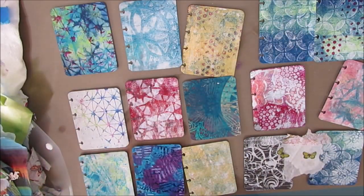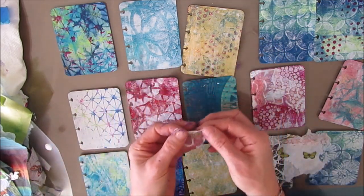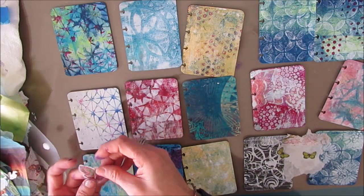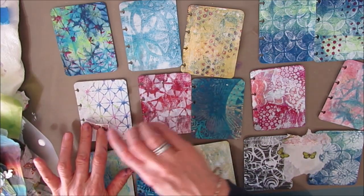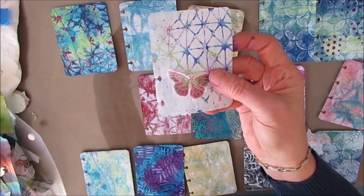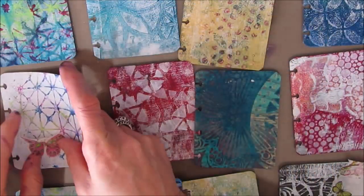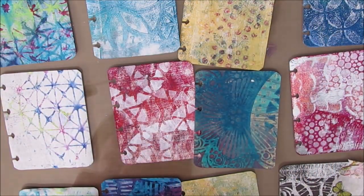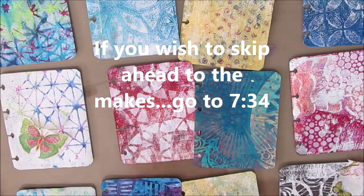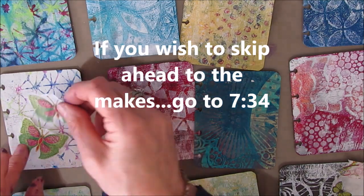It's not kept too particularly pristine — I kind of just jammed them in there, but I thought I better use them. Some, like this butterfly, are perfectly cut out. Others are just part of the napkin, but they can be used and we don't need to waste anything. If you wish to skip ahead and go directly to the first of the makes, go to minute 7:34.